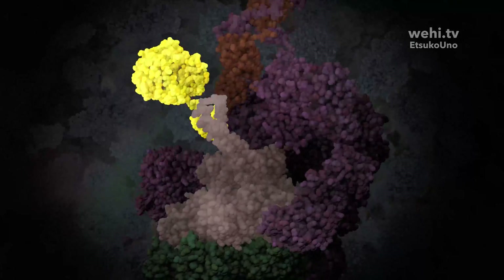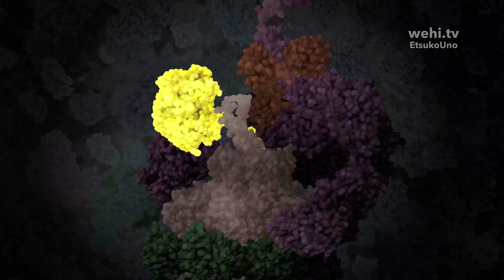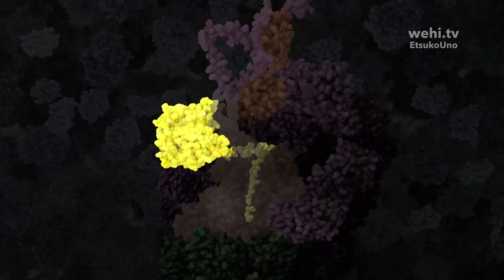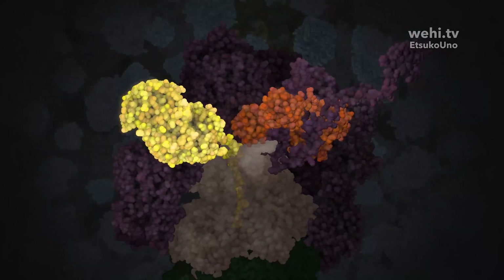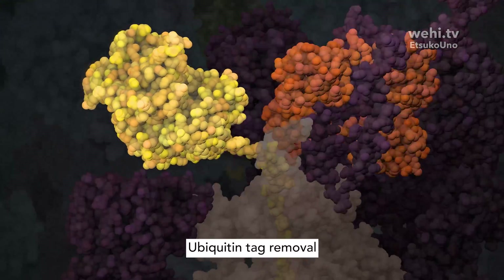The protein is guided into the motor, tethered by the ubiquitin receptors. An enzyme in the proteasome then removes the ubiquitin tag, preparing the protein for unraveling.